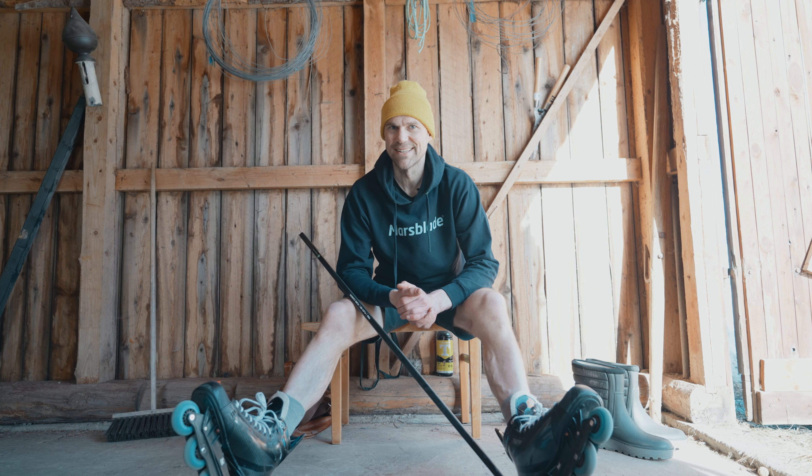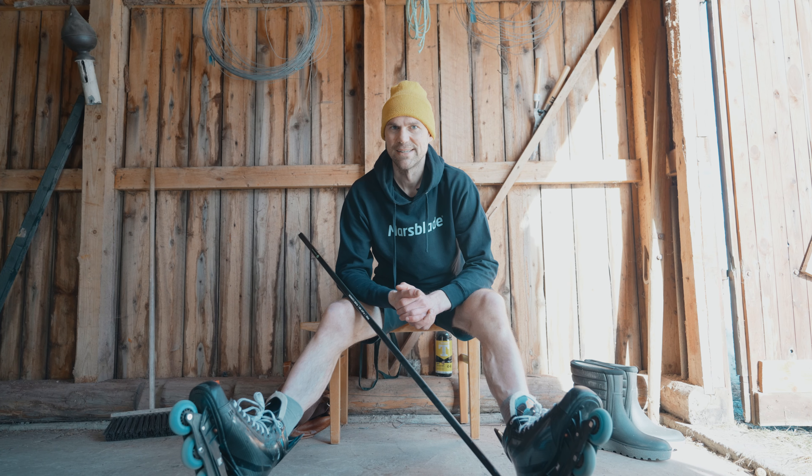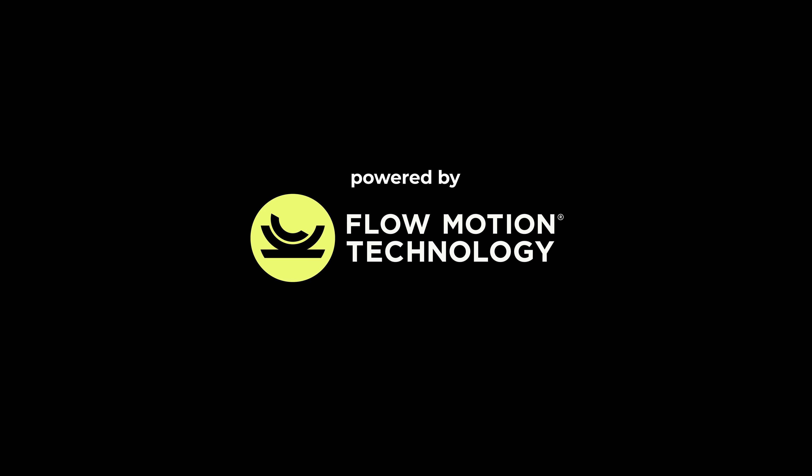Let us know what you think about this drill and video — like if you enjoy it, and shoot us any questions if you have them. See you soon.